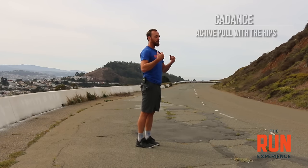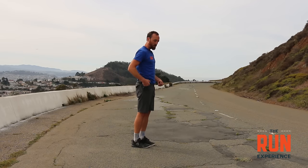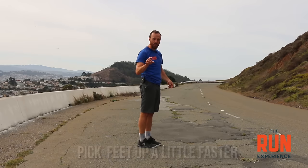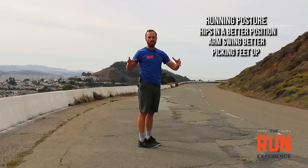Finally, we've got cadence. An active pull with the hips helps recycle this movement a little bit faster. When we get lazy and tired, posture goes away, shoulders stiffen up, and feet tend to shuffle and drag across the ground — that marathon shuffle. We need to actively think about picking those feet up a little bit faster. If your hips are in a better position, your arm swing is better, and you're more actively picking those feet up, your feet are going to land more naturally and relaxed underneath your body — which is exactly where we want to be, whether that's a slight heel strike, midfoot, or slight forefoot.